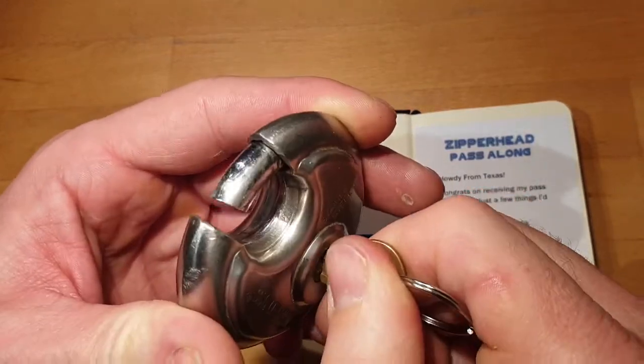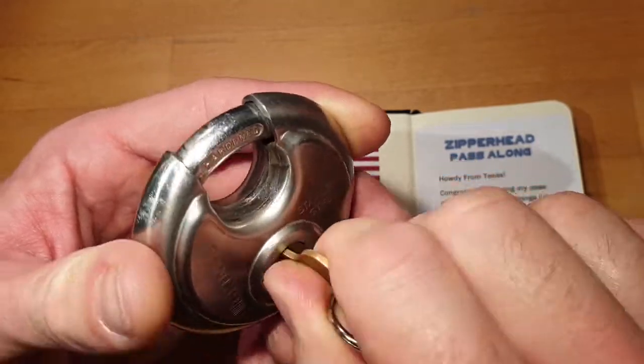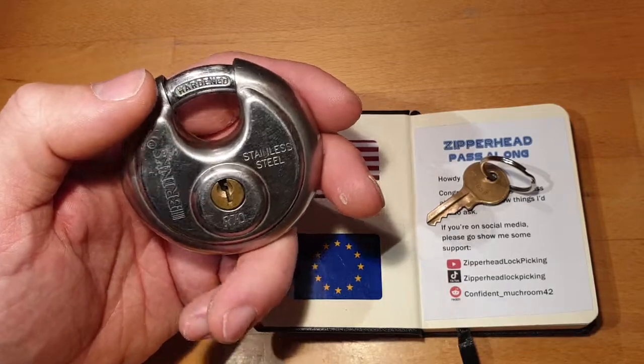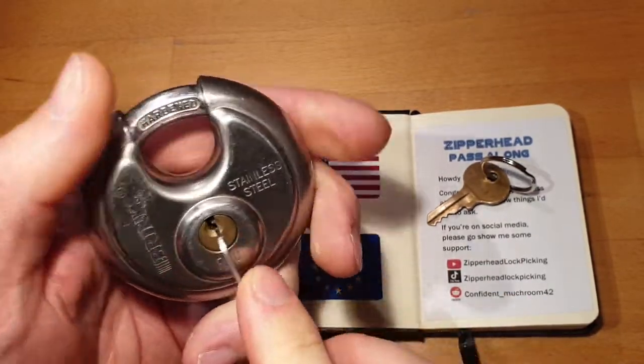They have this super strong core tension, so you have to apply a lot of tension. Let's give that a try. I'm using a tensioner in 1.3 millimeters.